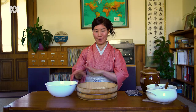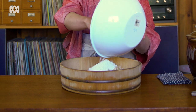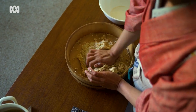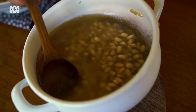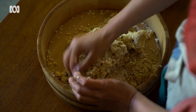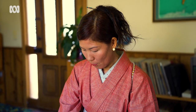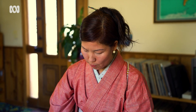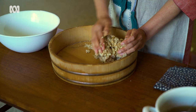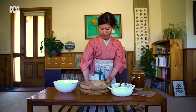Mix everything together until it becomes one. If you think it's a little bit dry, you can add the cooking liquid. Miso is a salty seasoning, but not only saltiness — it's a combination of umami, saltiness, aroma, and sweetness all coming into it too. Once it's mixed well, you can form it into balls.